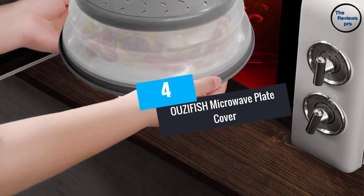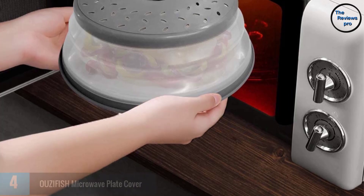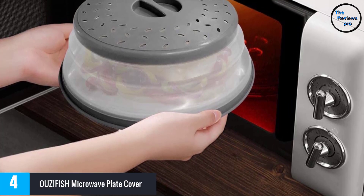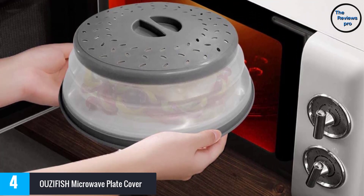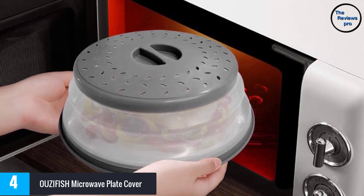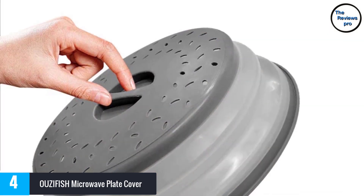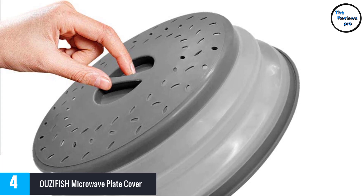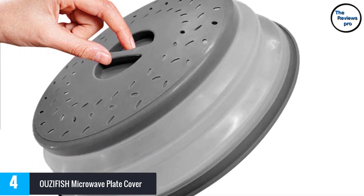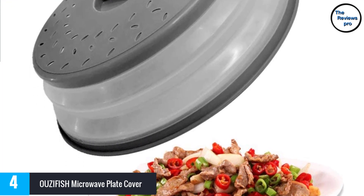At Number 4: the OUZIFISH Microwave Plate Cover. If you are looking for a microwave plate cover that delivers superior performance, this is the one for you. It is available in many different colors, and you can choose the one according to your preference. It ensures there will be no more spatters or mess, as it helps to protect your microwave. It is also easy to use, as it comes with a convenient grip handle.